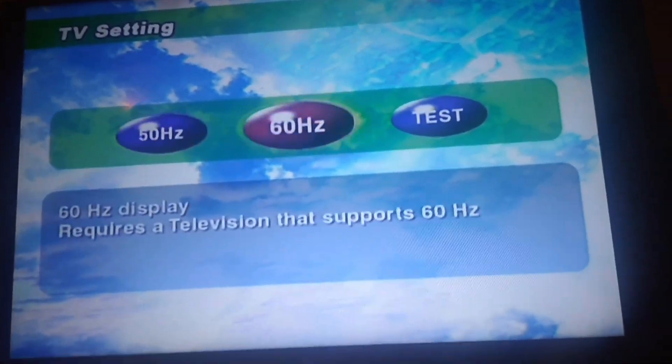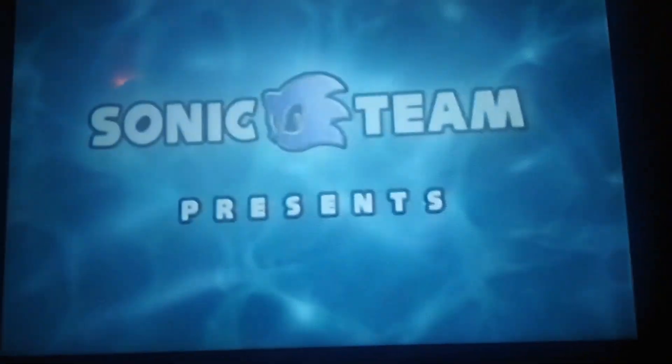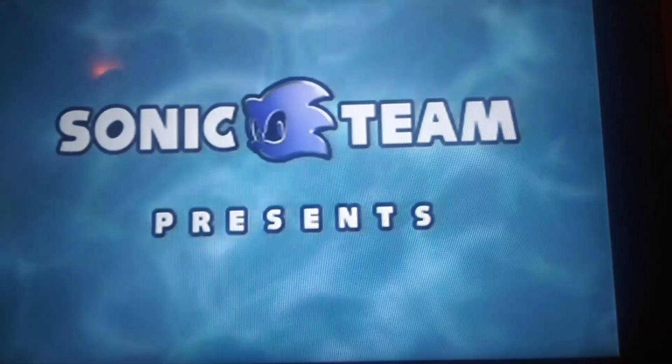Sorry about the horrible focus — my camera just doesn't want to focus. As you can see, the game loaded just fine. And that's pretty much it. Thank you guys so much for watching, I hope you found this video helpful, and I'll see you in the next video.